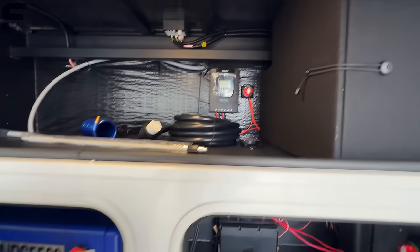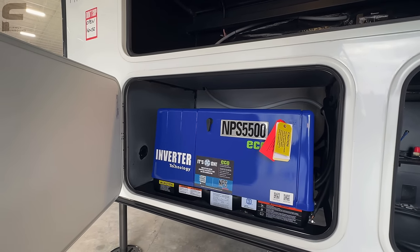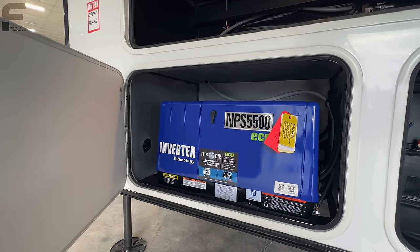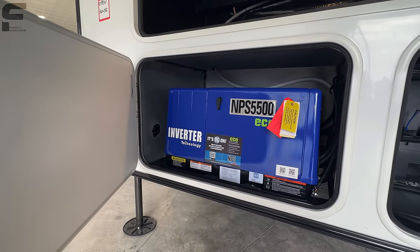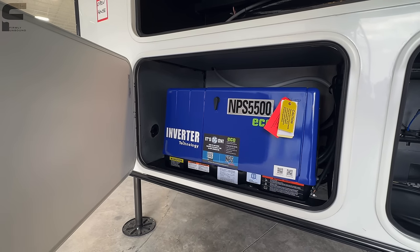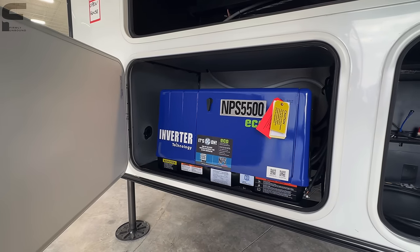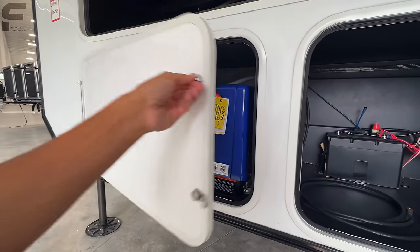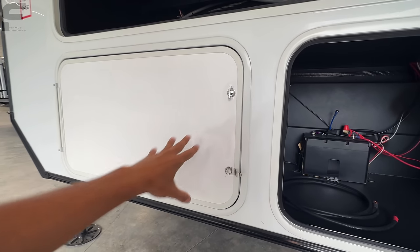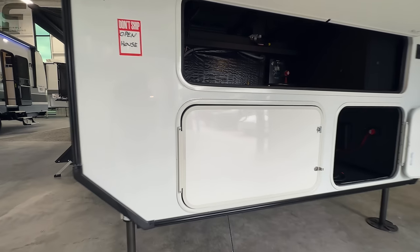You have a battery disconnect switch. And then down underneath here, you have the NPS 5,500-watt inverter generator — this is a generator with inverter technology built in. Honestly, I need to do more research on this. I have got the rundown before on what the advantage is to an inverter generator, but it was about half a year ago probably. And we're starting to see this on more and more products. If you have more information on this inverter generator and the benefits of that, please add that information down below in the comments.